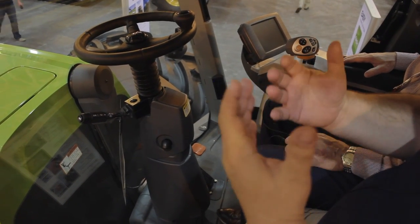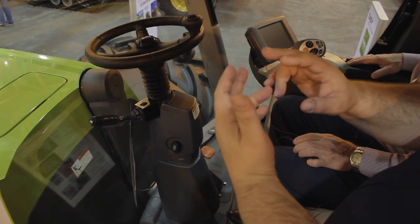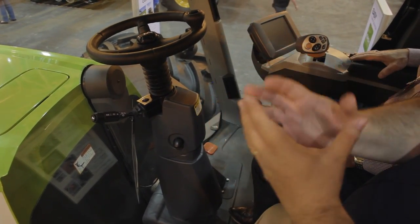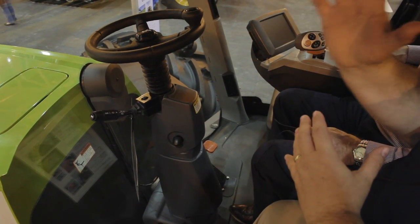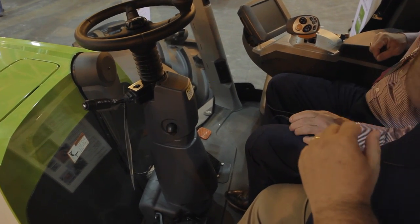As far as all of your monitoring and control settings, it's all done through SEBIS — which is our Claas Onboard Electrical Information System. Even the hydraulic reversing fan is done with just the push of a button right on the console.